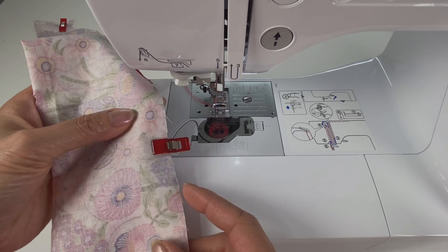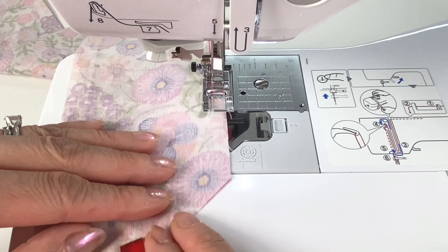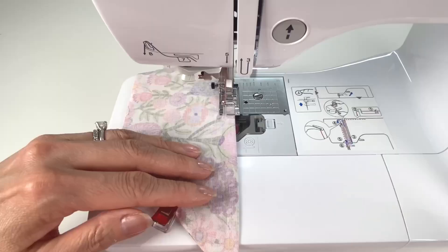At the bottom notch, start by back tacking and stitch using about a quarter inch seam allowance. Stop a quarter of an inch before each corner, have your needle down, lift your foot and pivot. You're also going to stitch a seam along the folded edge as well. Back tack at the other notch and trim your threads.